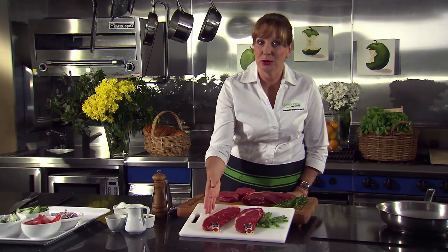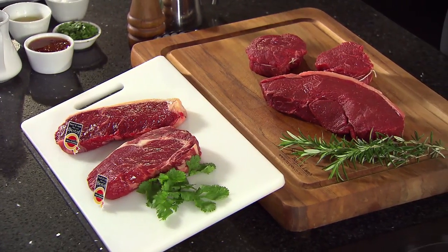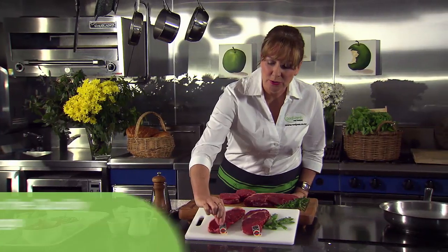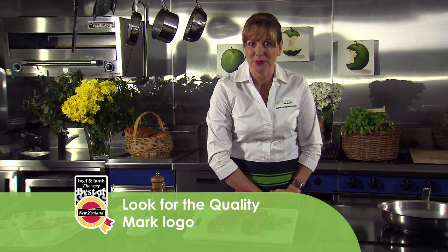When buying steak there are four prime cuts to choose from: sirloin, scotch, rump and fillet. The most important thing to remember though is always look for the quality mark logo. It's your guarantee of lean tender beef and lamb.